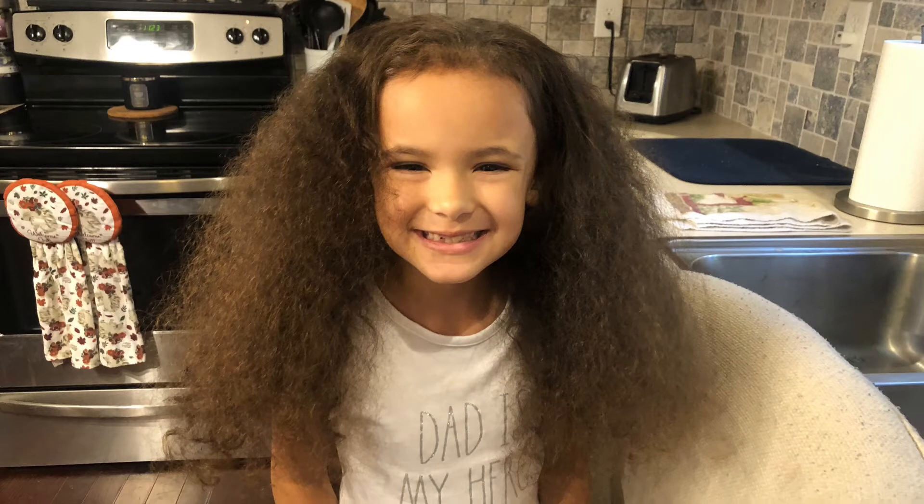This is what my hair looked like before. As a pro tip for curly hair, we like to brush out the curls before washing. Sometimes it hurts less than wet hair.